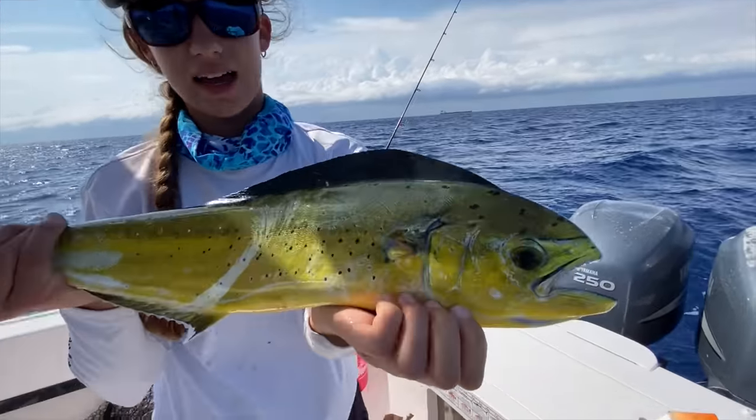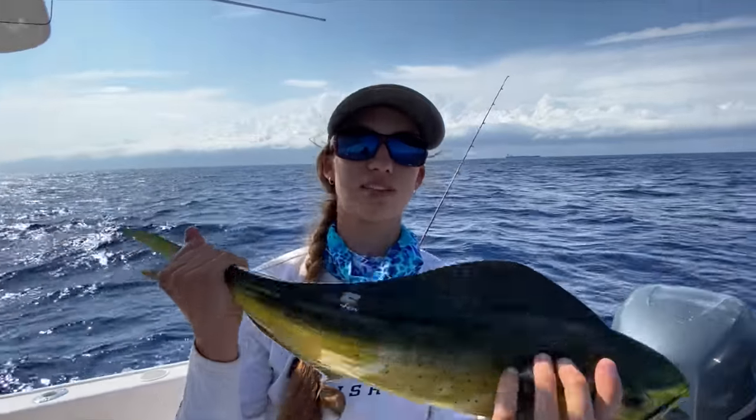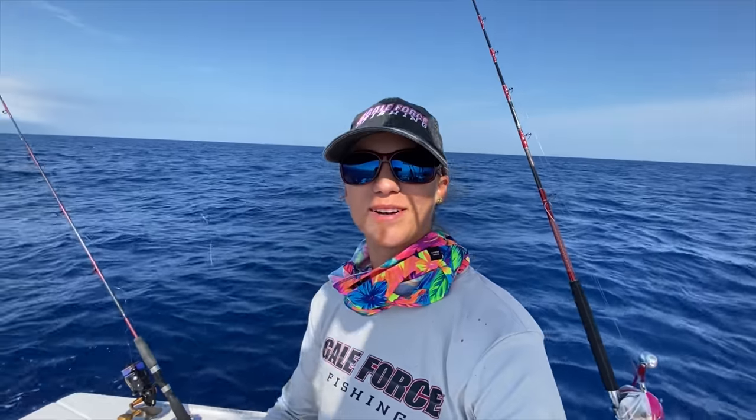Let's show you the rig, show you how we did it. This is a keeper mahi, but he's a little bit small so we're going to toss him. That's exactly how you're going to do it — at 20 inches you can keep them. We have a lot of fish in our freezer so we really don't need more. But either way, that's a really perfect way — 20 inches to the fork would have been a keeper, completely acceptable to keep it.